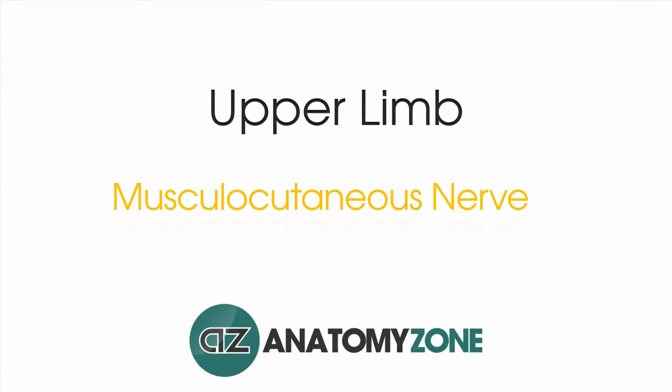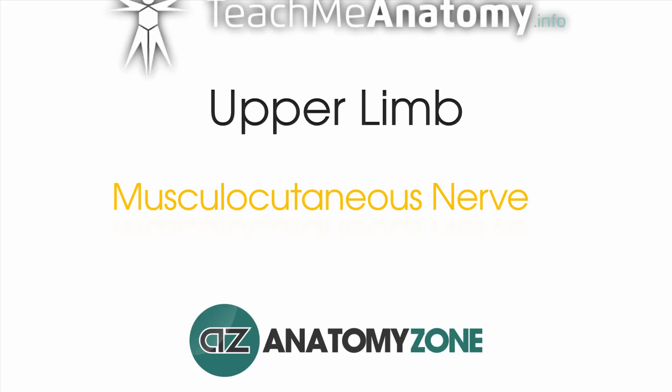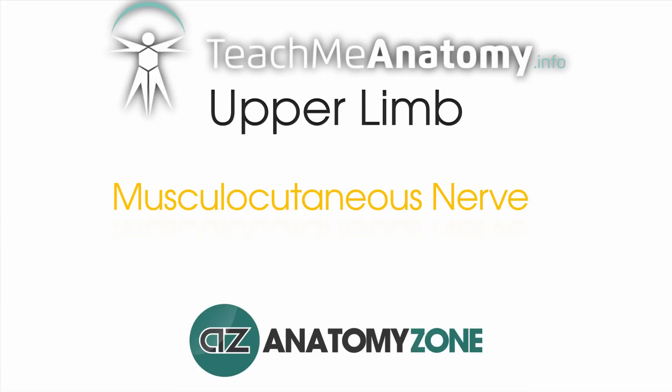Hi, this is Peter from AnatomyZone and in this tutorial we'll be taking a look at the anatomy of the musculocutaneous nerve. This video is a collaboration between AnatomyZone and teachmeanatomy.info. Check out the links in the video description below for some useful articles to accompany this video tutorial.